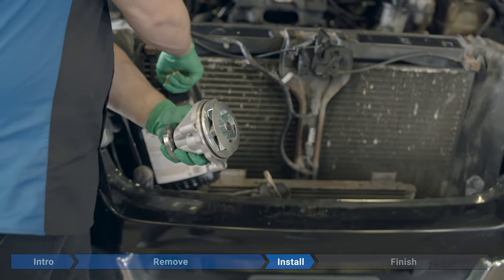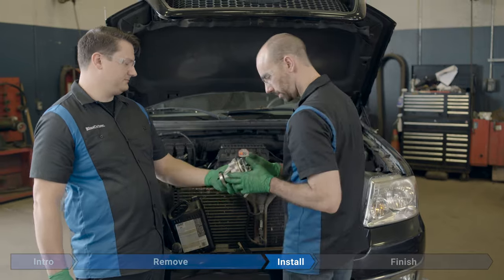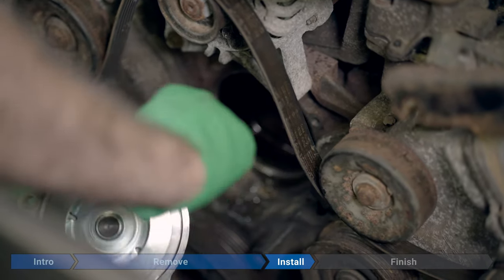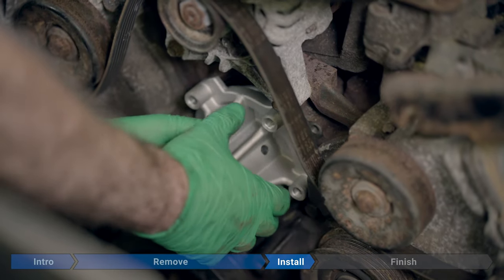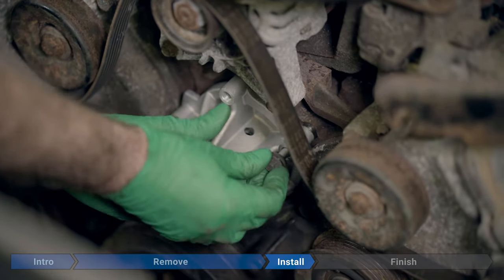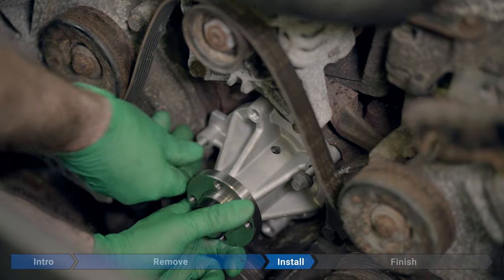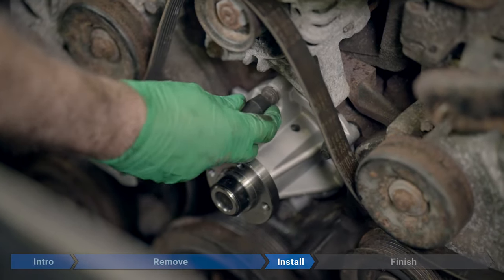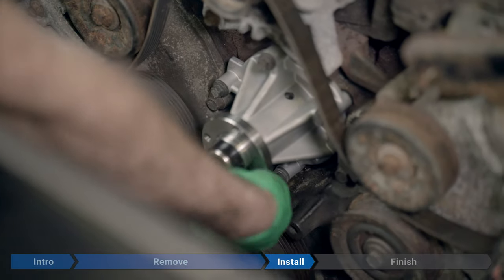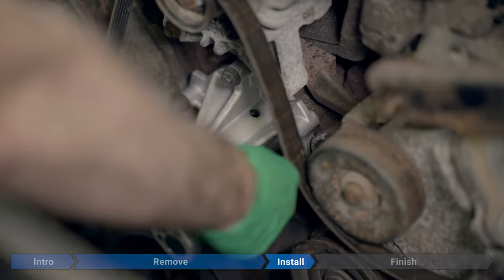Now just lubricate the O-ring with some new coolant. Then line up the two bolt holes and take the four long 10-millimeter bolts, threading them in a little bit. Don't tighten any one bolt all the way first — rotate and alternate through them, kind of snugging them up, kind of like when you're putting tires on, just to make sure it seats in there nice and evenly. Now torque all four to 18 foot-pounds.